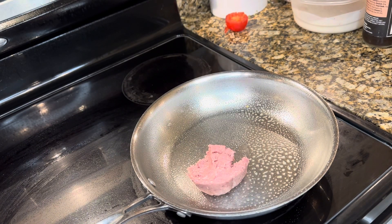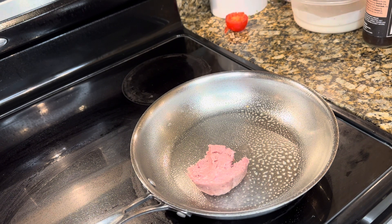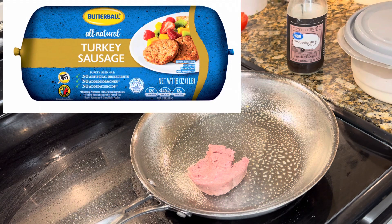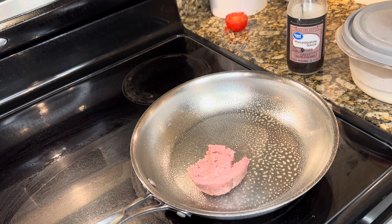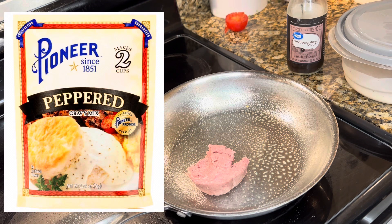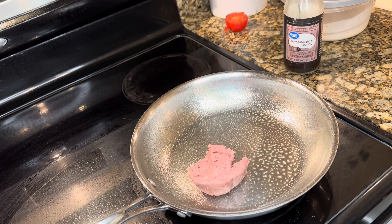I'm fixing to make our supper — it's going to be breakfast for dinner tonight. I've already measured out two and a half ounces of breakfast turkey sausage, I think it's the Butterball brand, and I'm going to sauté this with a little Worcestershire sauce. Then I have a packet of peppered gravy — I think it's Pioneer brand — that I mixed up, and I'm going to pour this over the sausage when it's done. I'll top this over two slices of 40 calorie bread, and then I'm going to do two scrambled eggs. Let me get this cooking and I'll show you how I put it all together.